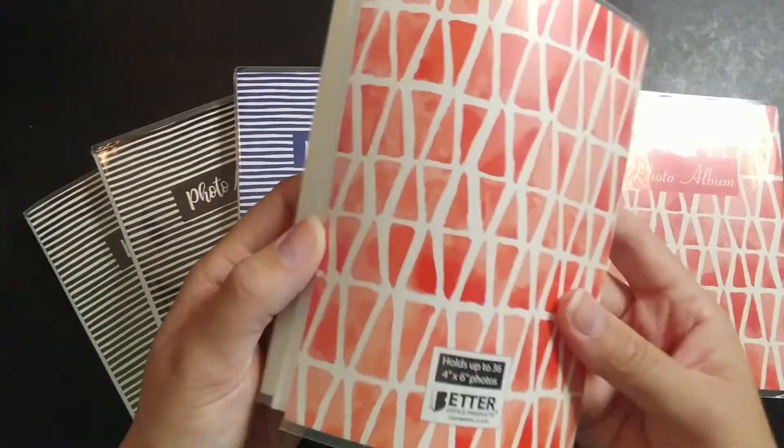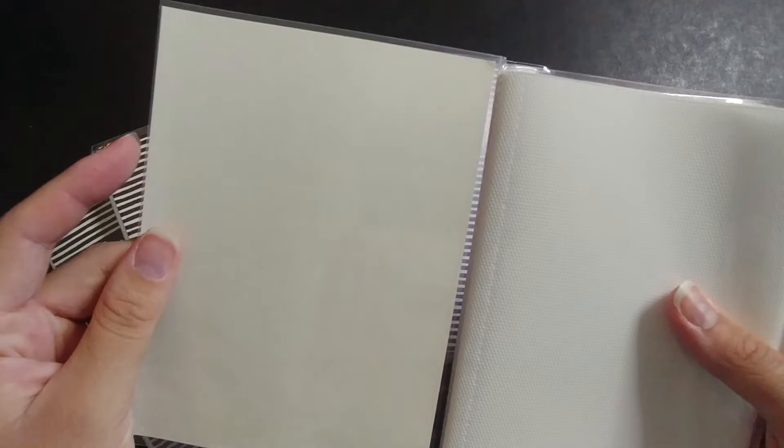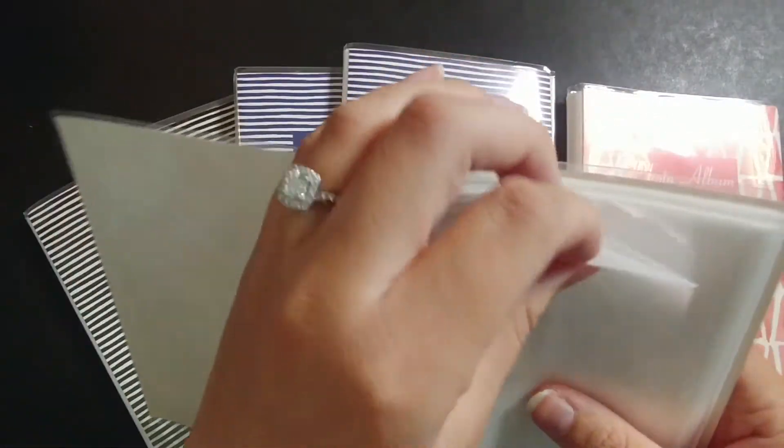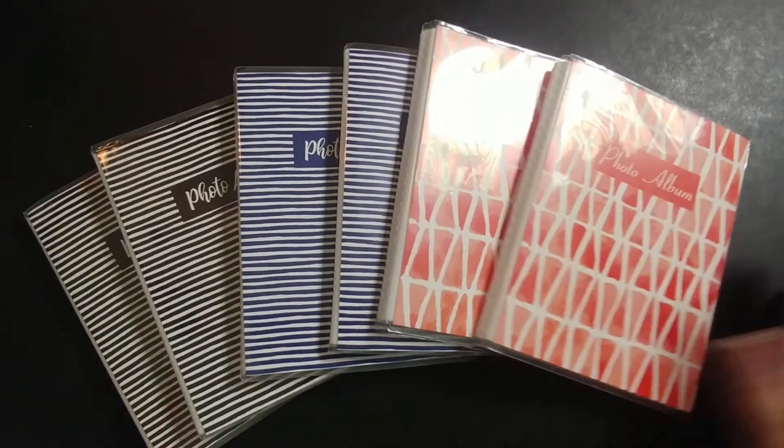I will say the quality is, as you can see, very flimsy, less than ideal, but this is kind of the storage system that I wanted. So we'll see how it goes.